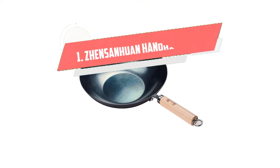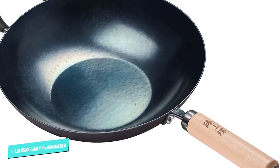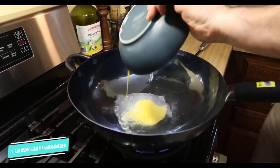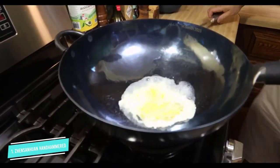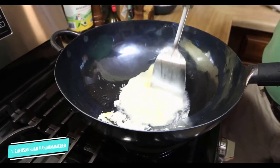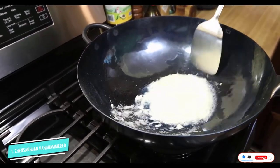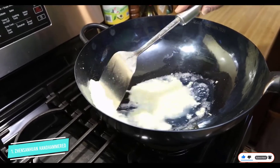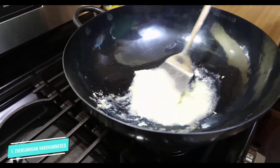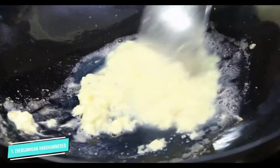Number 1: Jin Sanhuan Hand Hammered. Hand hammered and forged, there's no mistaking this wok for anything but authentic. Made by a real Chinese brand featured in the food documentary A Bite of China, the artisans at Jin Sanhuan use 100% iron, 36,000 hammer strokes and 12 critical steps to make their heirloom quality, smooth surfaced woks. Like cast iron, no coating is used for its nonstick finish; rather, this higher priced version takes care of the initial seasoning for you to build upon with use and oil treatment.